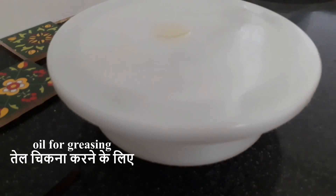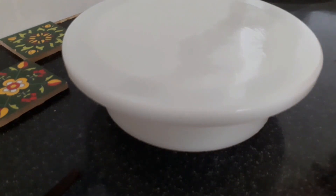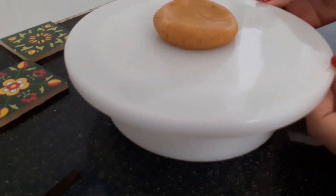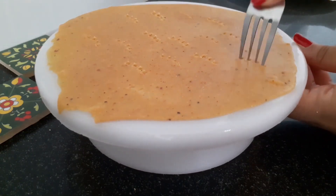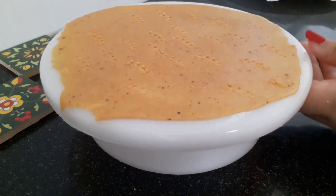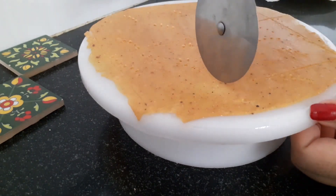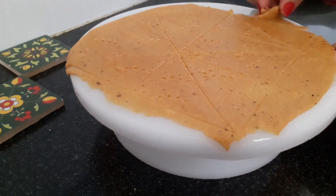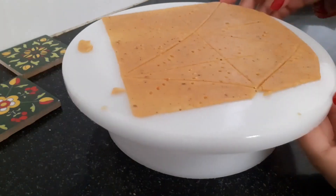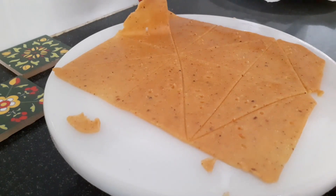I'm going to grease the surface and roll it out really, really thin. You can also use cling wrap if this gets a little difficult. Then I'm going to poke in some holes with a fork — you can also use a toothpick. This ensures that when we fry it, it's not puffy and it's very crisp. Make sure the oil is really hot; to check, drop in a little bit of dough and if it rises instantly without sinking, your oil is ready.